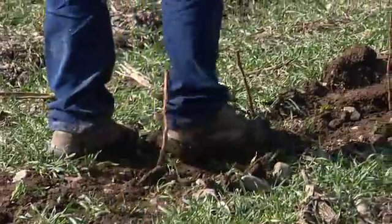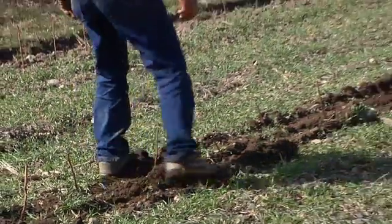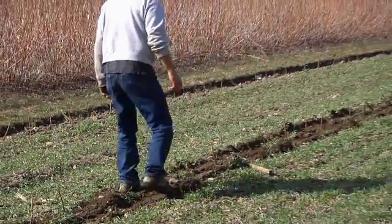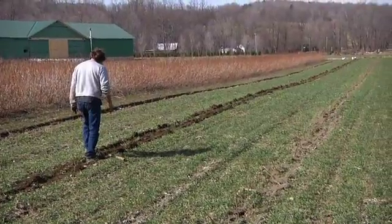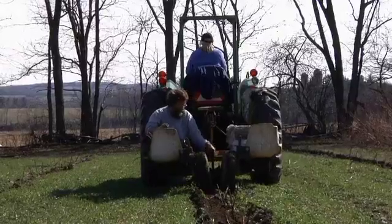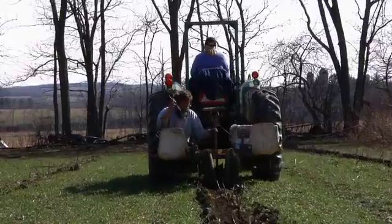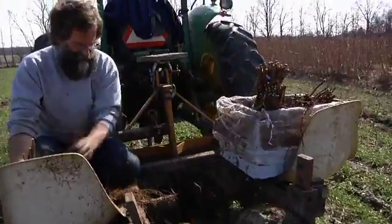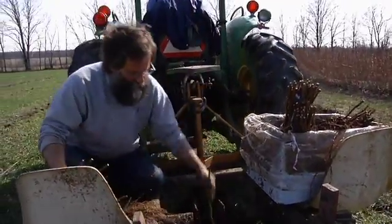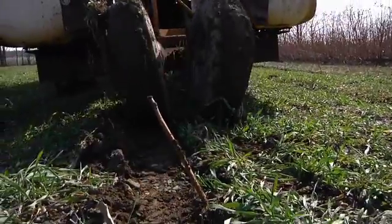Raspberries are one of those tricky crops in that they want really, really well-drained soil. They won't tolerate having wet feet at all. They have a fairly shallow root system. So it's a paradox — they want really well-drained soil, but they also have to have lots of moisture. You want tons of organic matter and they need lots of nitrogen. You can't plant them real deep; they have to be planted quite shallow.